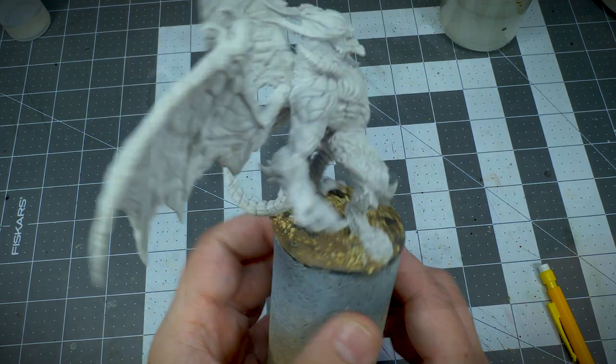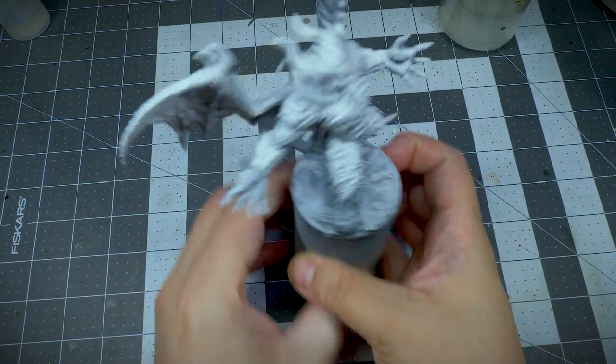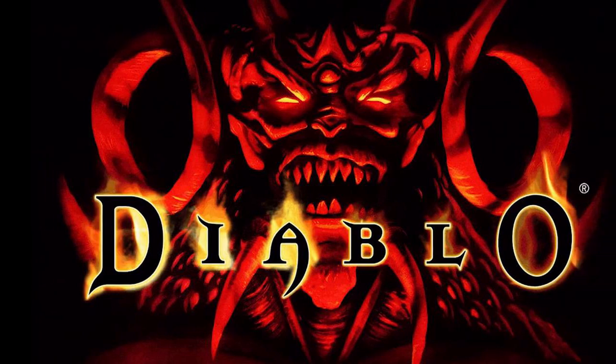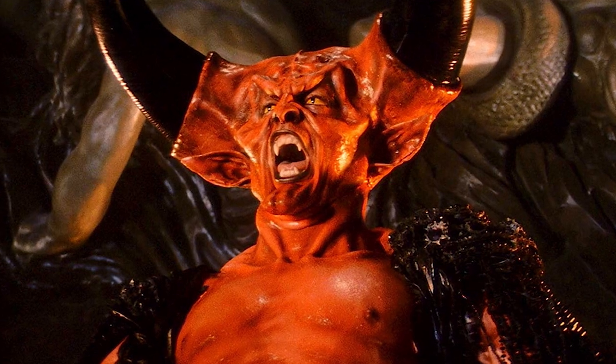I zenithal primed the miniature. This is a great way of easily seeing all of the details on the mini. Now my visual references were Diablo from the Diablo box art — great game by the way — and Darkness from the 1985 film Legend.